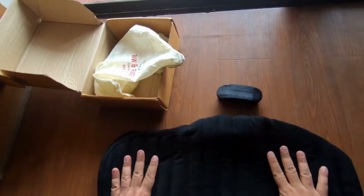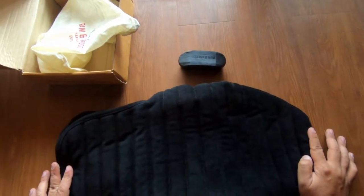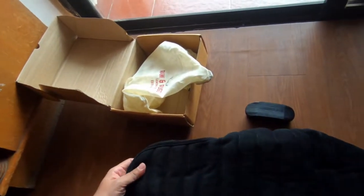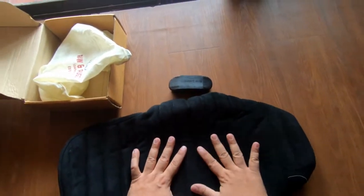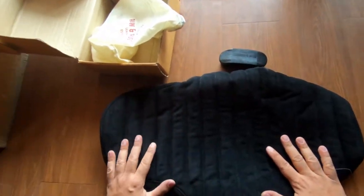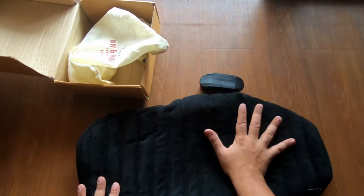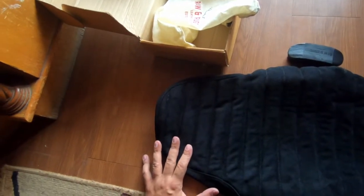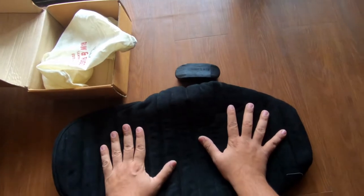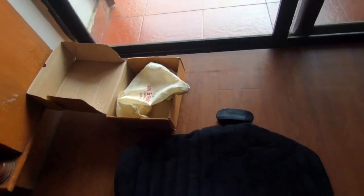I will install it and then compare before and after photos to see how much difference it makes. The touch and feel is very nice — it's very strong and very classic. I'm sure my Interceptor will suit this look, so let's install it and check how it looks.